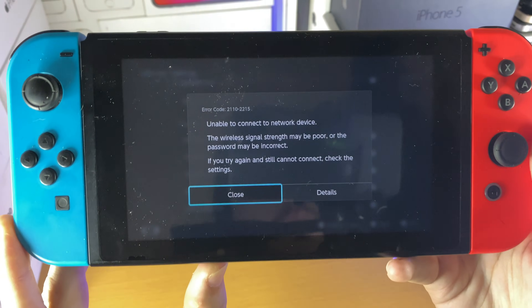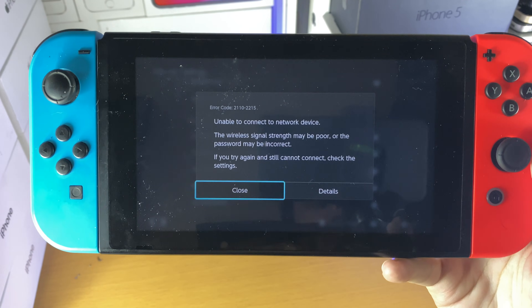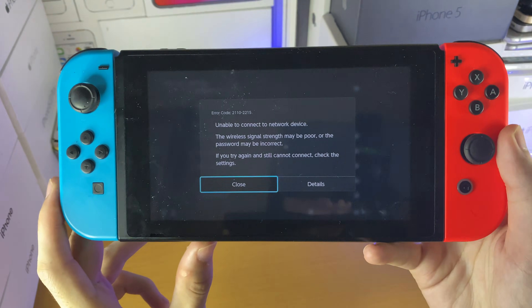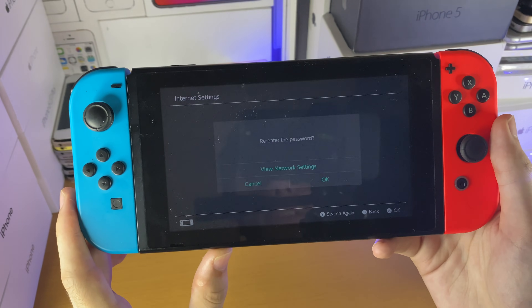Welcome everyone. You may be in a situation where you get this error code right here saying 'unable to connect to network device' — the wireless signal strength may be poor or the password may be incorrect. In this video I'm going to be showing you how to quickly fix that.